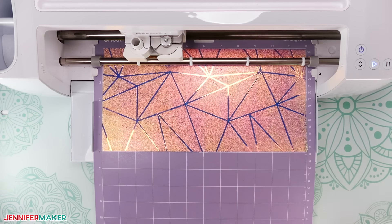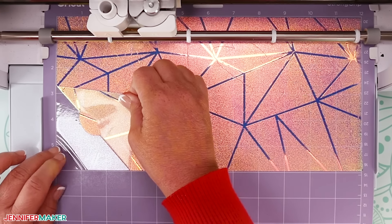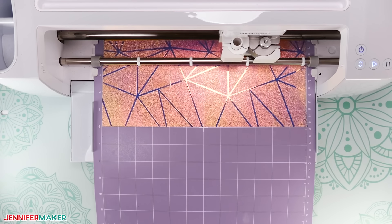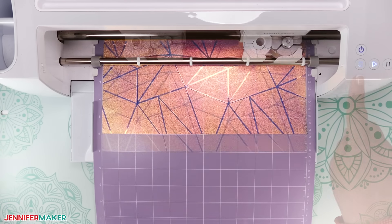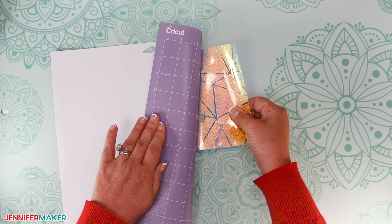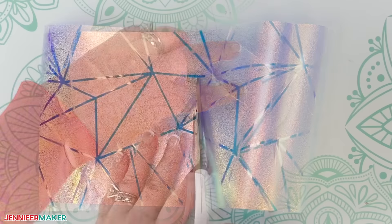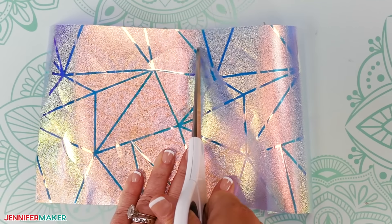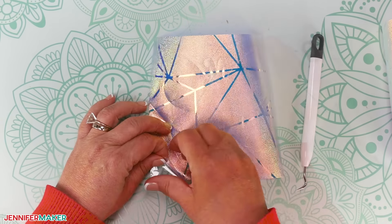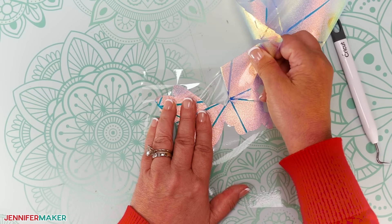Once it's finished cutting, don't unload the mat quite yet. Gradually lift a corner of the material to make sure the cut went through the film. If it didn't go all the way through, press that middle button again to make a second pass in the same place. Then unload the mat. Flip the mat over onto your work surface and roll the mat back to release the window cling and its carrier sheet. Use scissors to cut the window cling designs apart, leaving a roughly even amount of material on either decal. Then use your weeding tool to remove the excess window cling from around each design, leaving the carrier sheet intact. The material might curl, but that's okay.